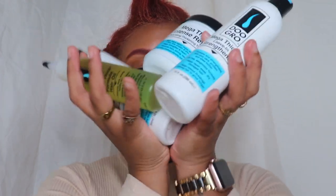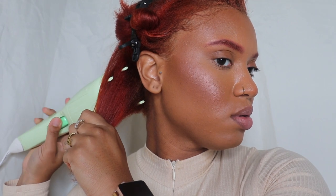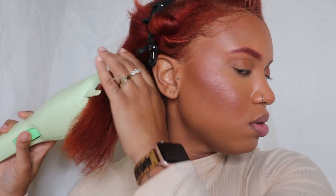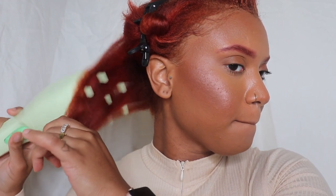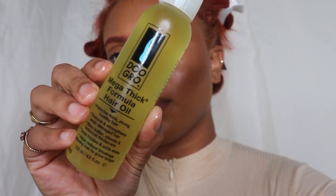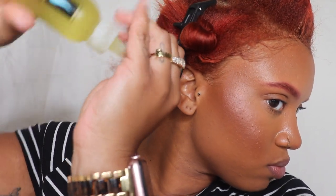To start off I'm just going to wet my hair to get it prepared for all of the products so that they can penetrate and moisturize my hair to the fullest capacity. I'm going to be using the Mega Thick hair oil and I'm just putting that on my scalp as well as my ends, making sure to get all of the hair and just massaging it through.